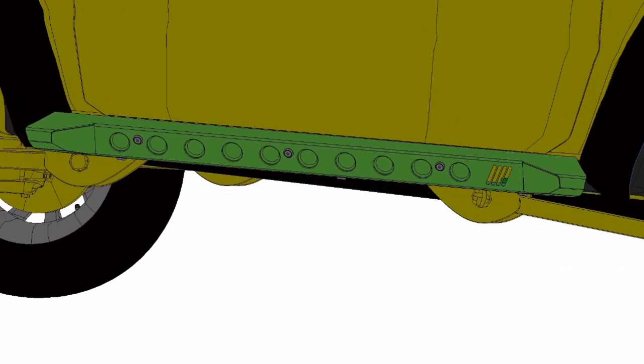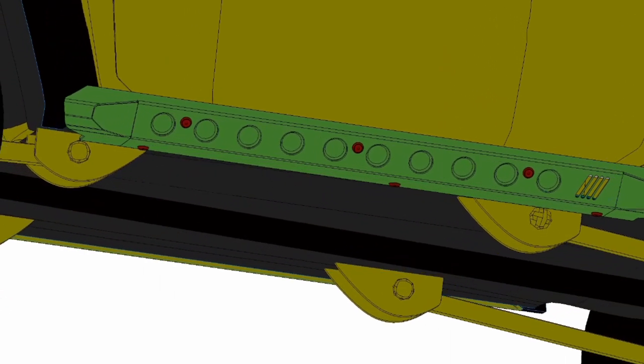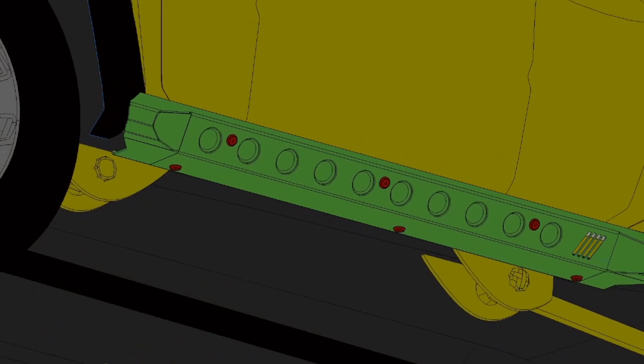To increase the stiffness of the slider panel, we added closed dimple dies. They are closed, so you don't have to worry about dirt making its way into the slider.